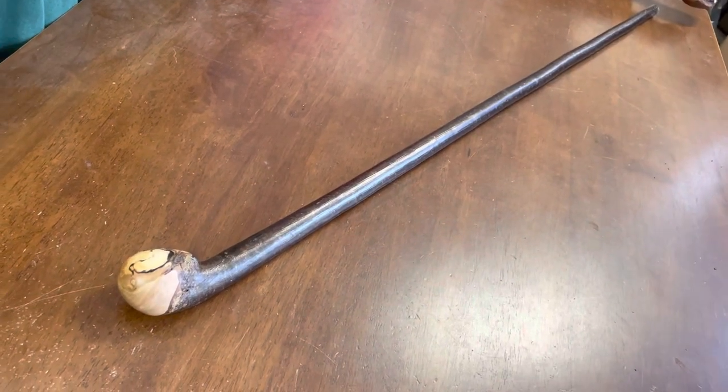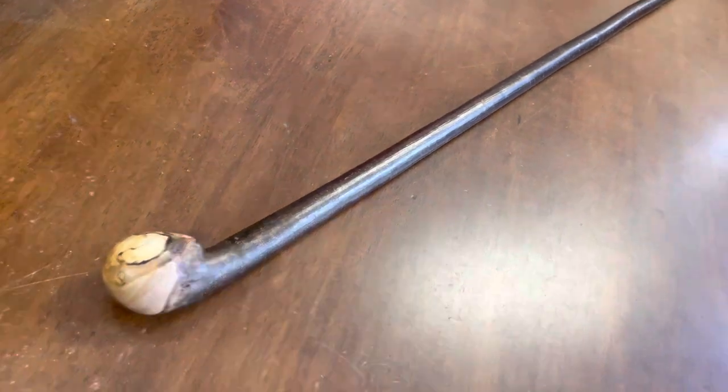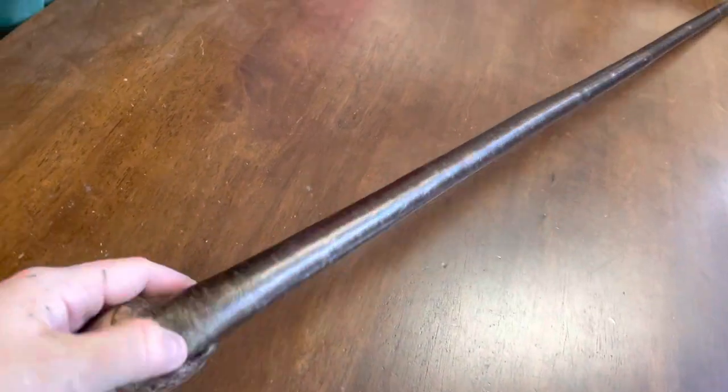Hello, this is Francis from McCaffrey Crafts here in Calorglan in County Kerry in Ireland. And today I'm showcasing a hazel walking stick.